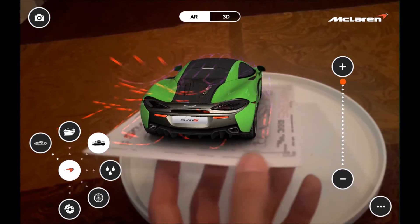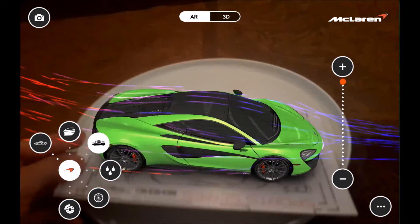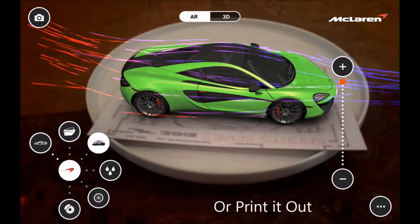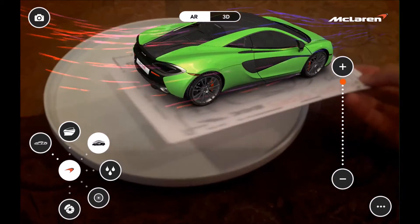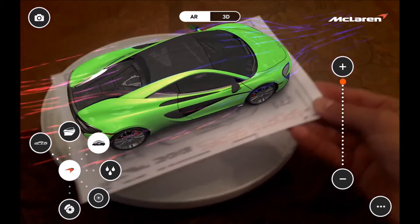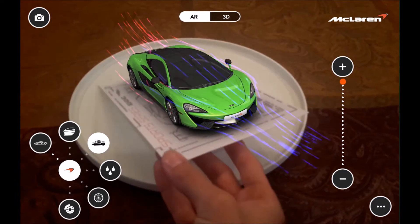If you don't have this card, you can actually go to McLaren's website and download the PDF for the 570S, 650S, and the P1. So if you have a phone and a tablet, or just two smartphones, you can do the same thing — which is very cool.